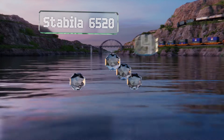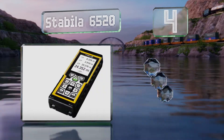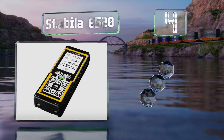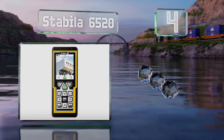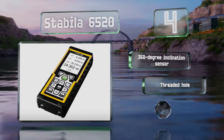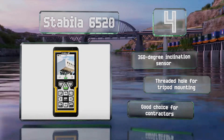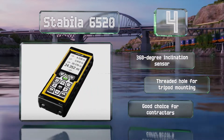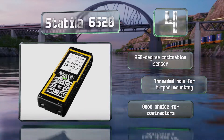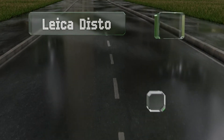At number four, boasting an impressive 656-foot range, the Stabila 6520 allows you to visually identify your target using its integrated camera, which features a four-time zoom. It offers 18 helpful functions, includes a 360-degree inclination sensor, and a threaded hole for tripod mounting. This one's a good choice for contractors.